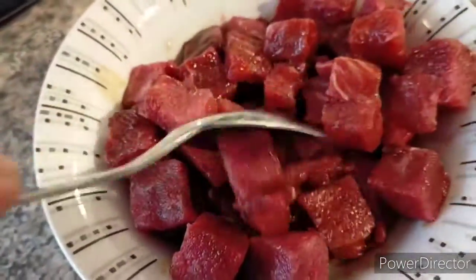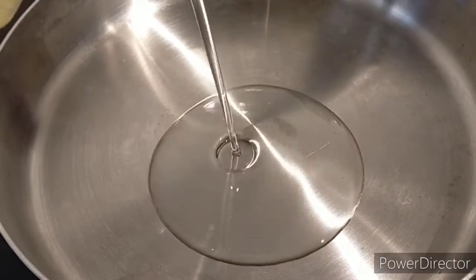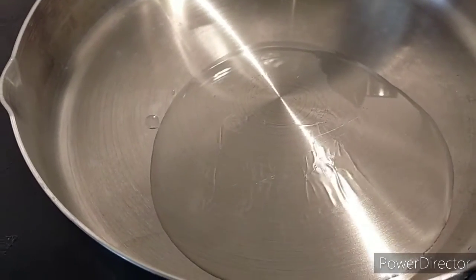...vinegar. Combine well and marinate it for at least an hour. After marinating for an hour, add in the cooking oil to the pan.